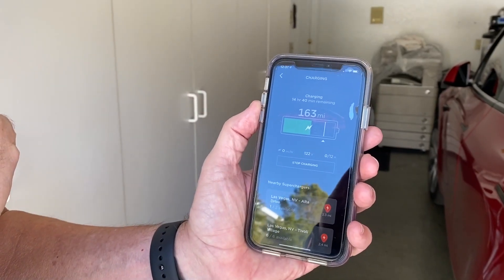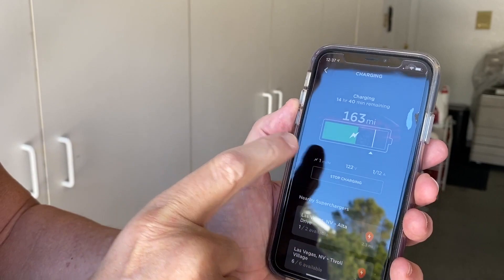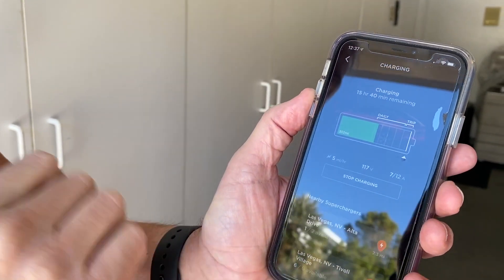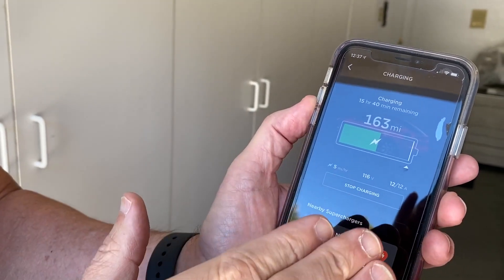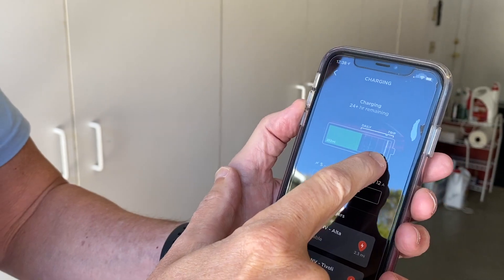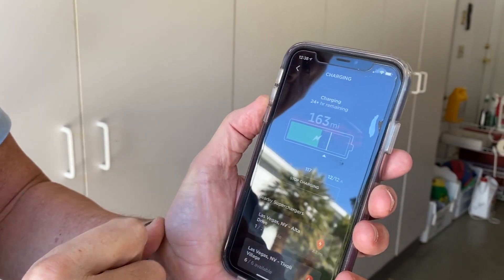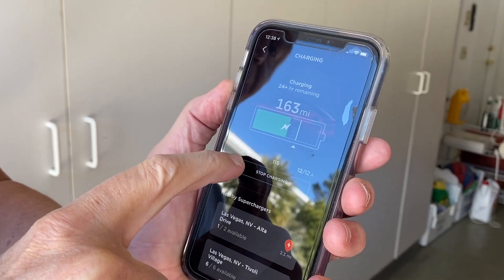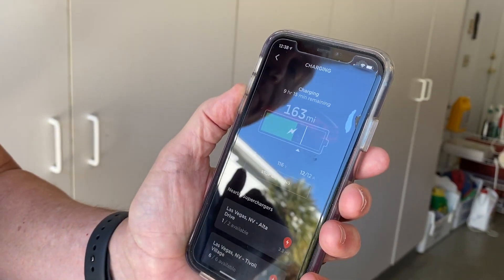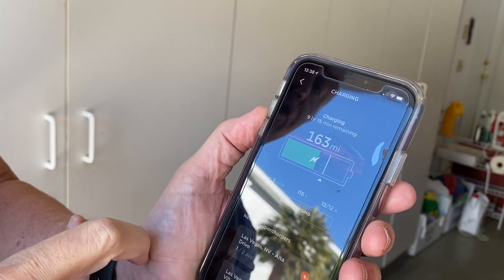It says it's going to take 14 hours and 40 minutes to charge. You can set how much you want — if I set it to charge completely full, it's going to take over 24 hours. I tend to charge at 70% when I'm at home. It's only charging at 5 miles per hour because I'm using the smallest adapter, so it's 9 hours and 15 minutes just to get that amount of charge.